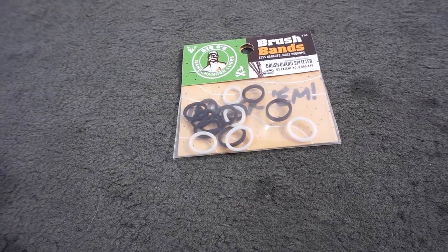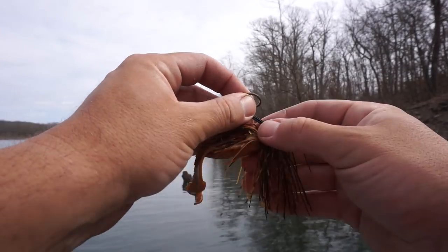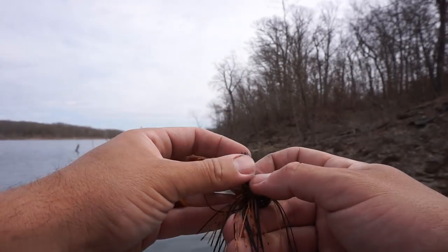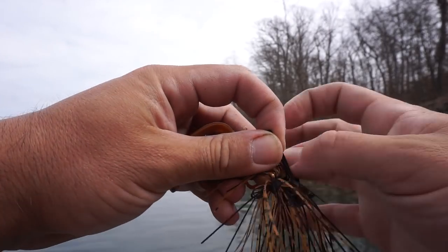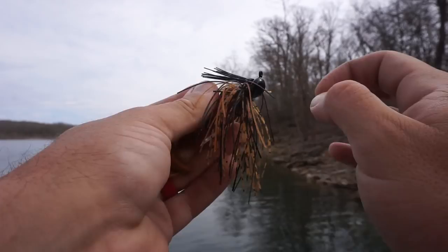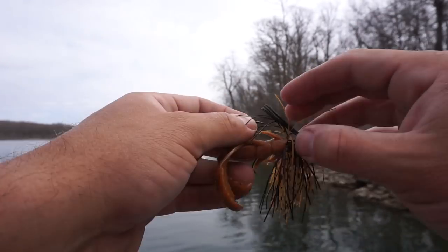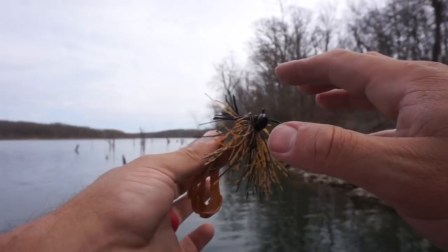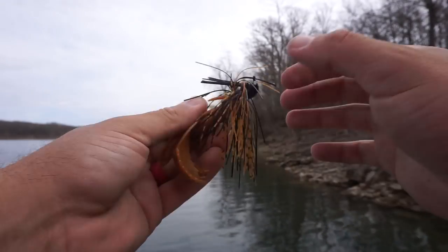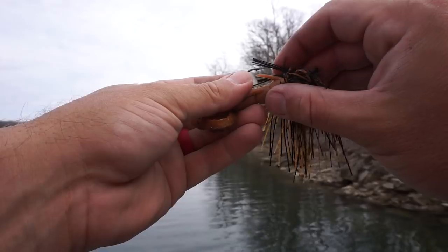Let me show you how you can use these Big O's bands to make your jig skirt split apart, catch more fish, and get snagged even less. You take this band and put it all the way over your weed guard, down to the bottom right up against the jig hook. Then you split the skirt fibers right down the middle — half and half — grab the part back behind the brush guard and pull it over the head. Boom, that spreads the skirt out. Just like some thick grass-punching jigs on the market, like the Medlock jig, this causes the jig to deflect and keeps little sticks from snagging. It also spreads out the jig guard so once a fish bites, it's a lot easier to collapse — you don't have a super stiff brush guard. I really like this product.